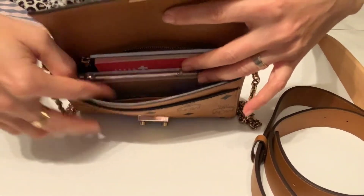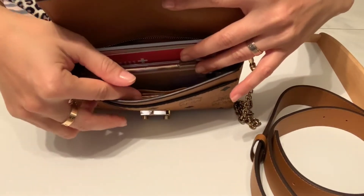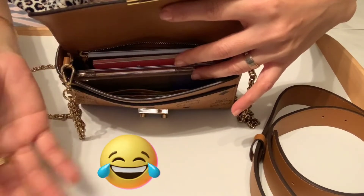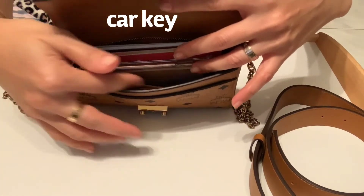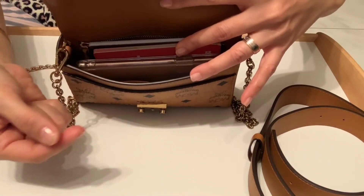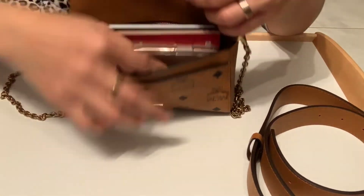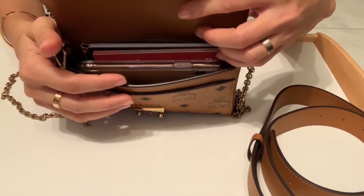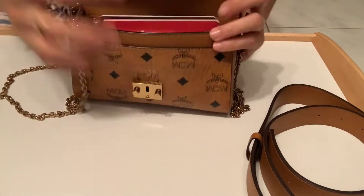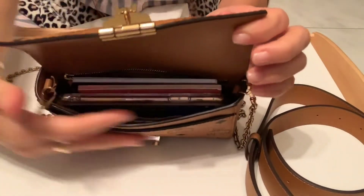You can still put your powder inside. Napkins, tissue — yes, I always take tissue with me, but not a whole pack. If I go out at night with friends, I just take a few tissues. You can still fit a ball pen, or whatever else you want to put inside. For me, these are the essentials.